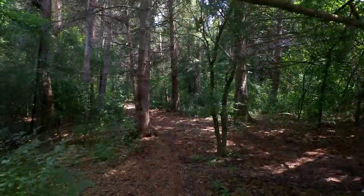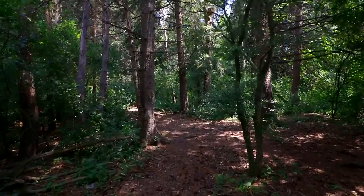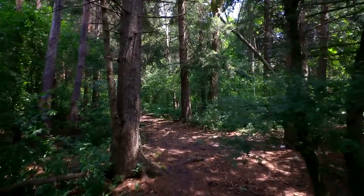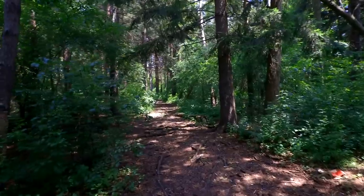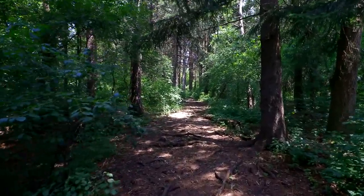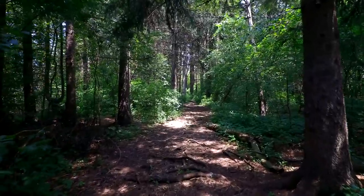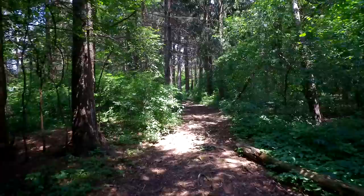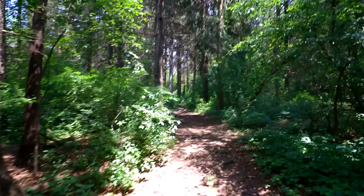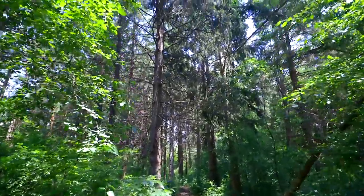I'm going to start today with an update to the community orchard, the First Nations garden, the community gardens and the edible forest. So let's head over to the gardens now. I'm taking the cool way through the forest to the community gardens. This is a really nice forest. There's a lot of mature trees in it. There's a pathway that goes to the community gardens. It's a beautiful forest.